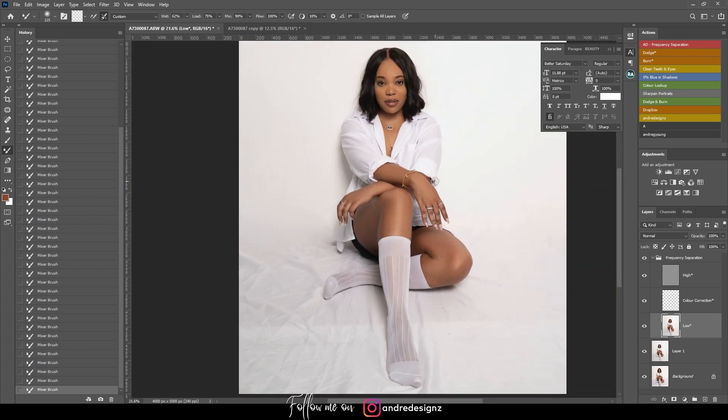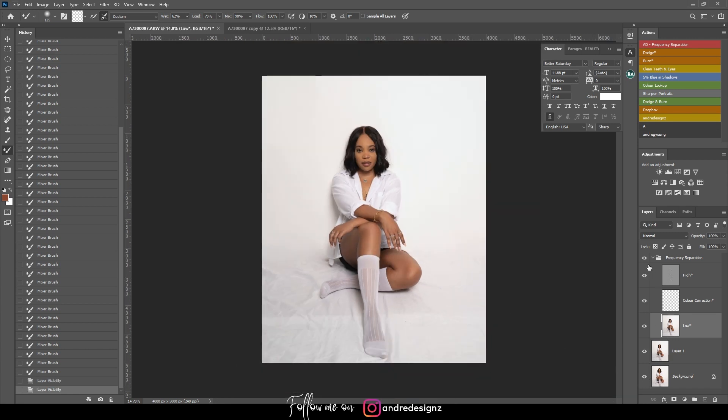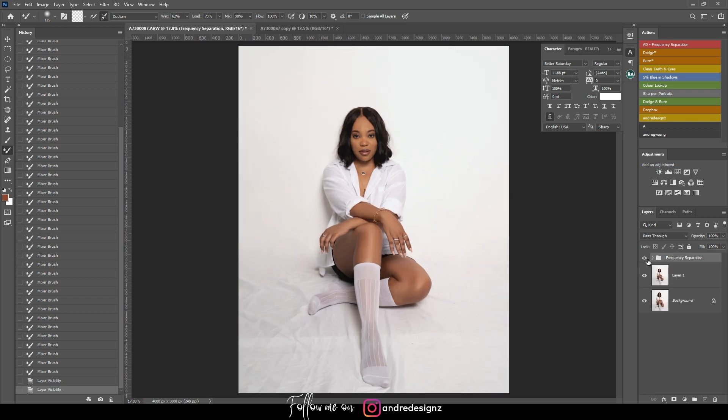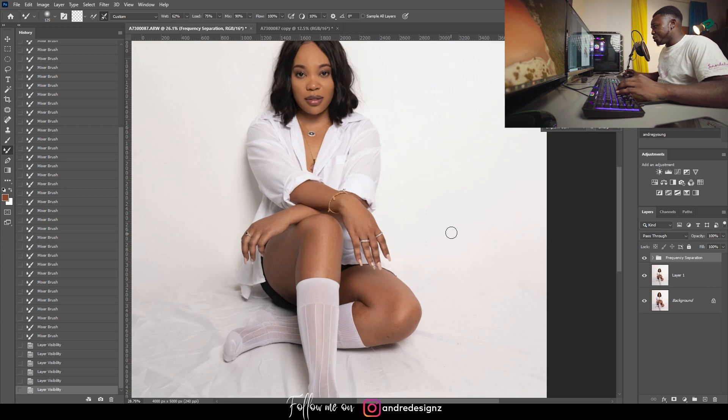Let's look at the before and after for the frequency separation. I'll zoom in — so that's the before, and that's the after. Before and after. That's the fastest I've ever done a retouch. If it was at 2 percent I would be doing much more brushing to get it where I want, so yeah, that's a nice little trick.